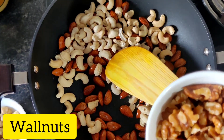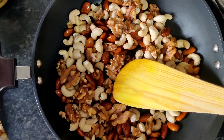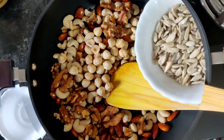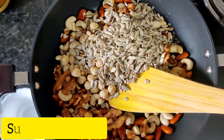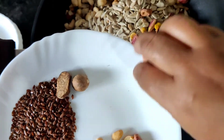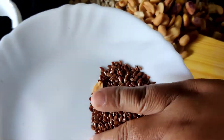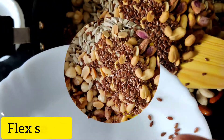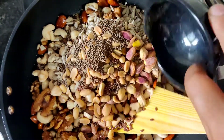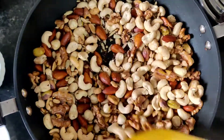Next we add walnuts, hazelnuts, sunflower seeds, pistachios, peanuts, flax seeds, and lastly sesame seeds. Stir well and let's roast them all properly on a medium flame, going on stirring so as not to let them burn.